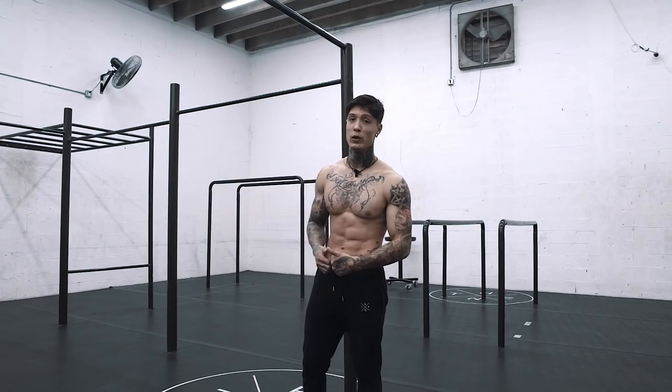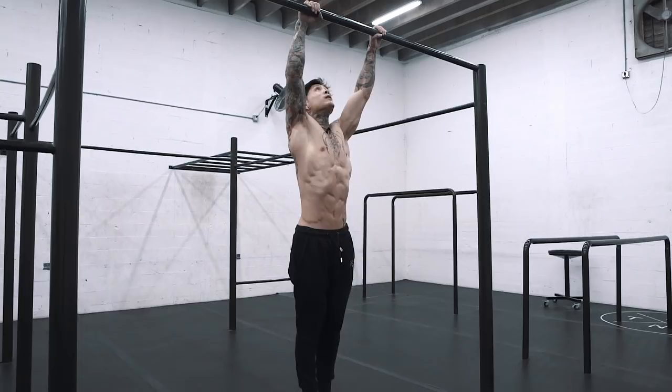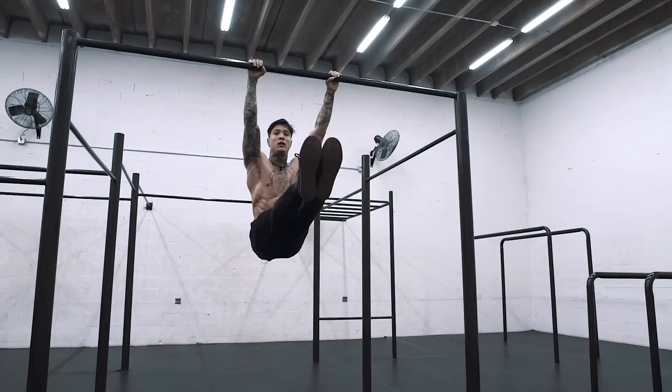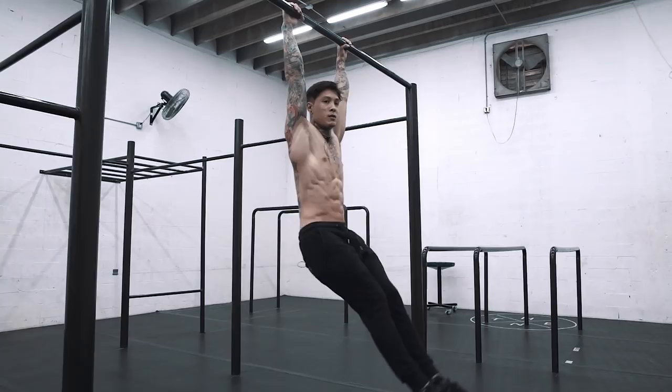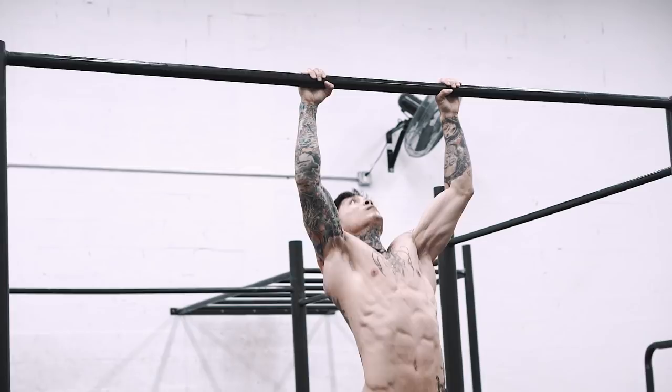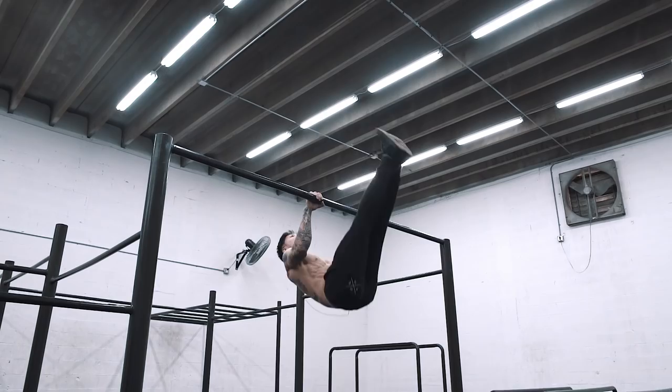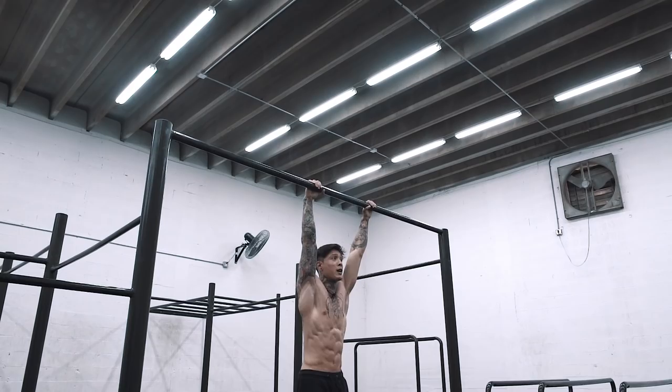Once you've been able to master going from one move to the next, add reps and try to throw in a third move. For example: pull-over, muscle-up, straight bar dips, down to L-sit, hold, leg raises — you can go back into a muscle-up, and the list goes on. Pull-over again, do it again if you want. If you get to a point where you can't do anything and need to let go, just do something simple to finish.